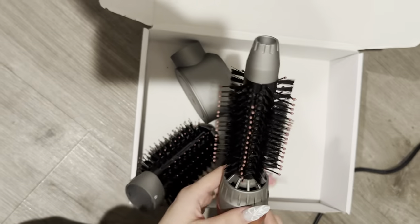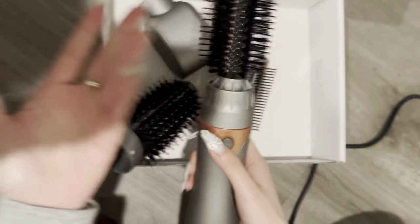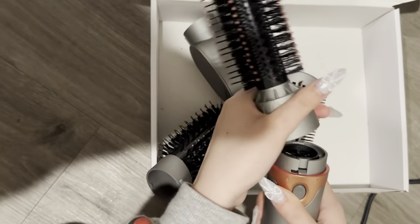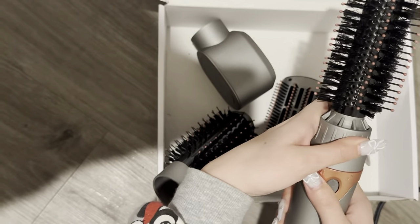In terms of the attachment I use most commonly — similar for all of them — you just press on it and turn to remove it, then replace it with a different one. To put it on, you just make sure you put it on and then turn it.